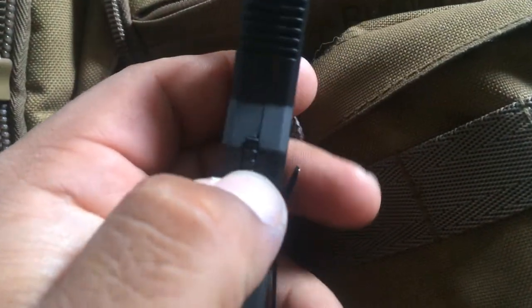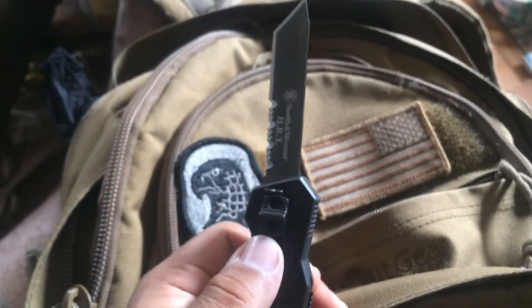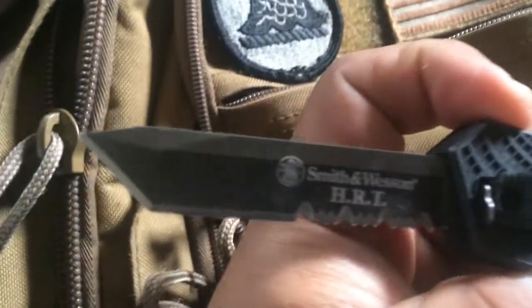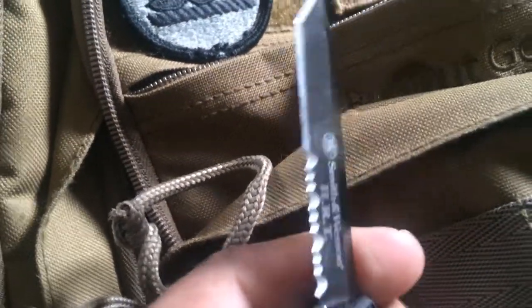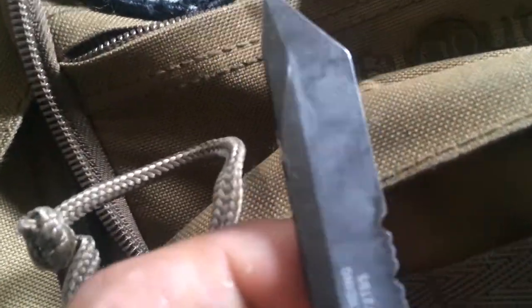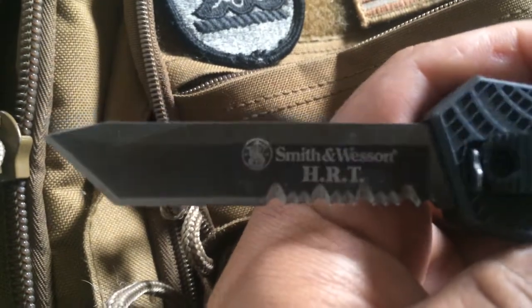To open the knife, you pull down the lock and give slight pressure and it pops right out. It's got awesome blade lockup. This one is the half plain edge, half serrated tanto blade. You can get this hair-popping sharp where you just touch a little piece of your hair and it pops right off your skin. It is sharpened only on one side.